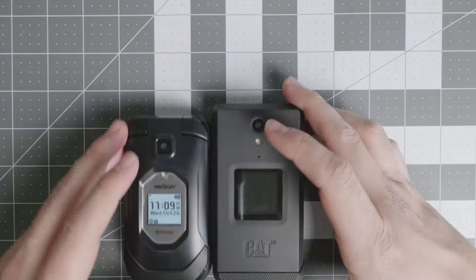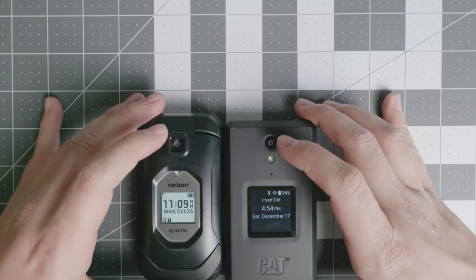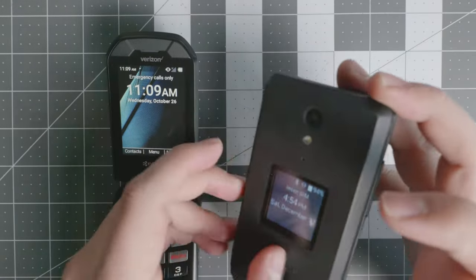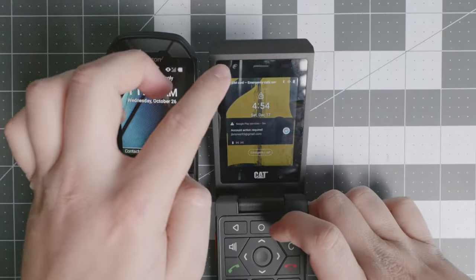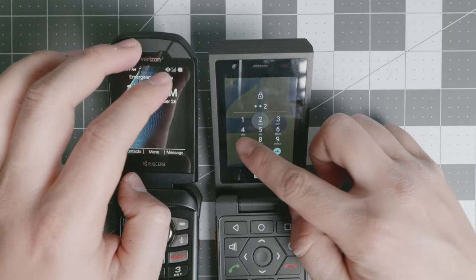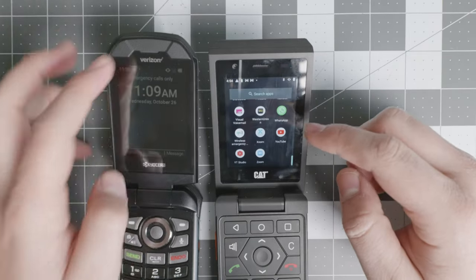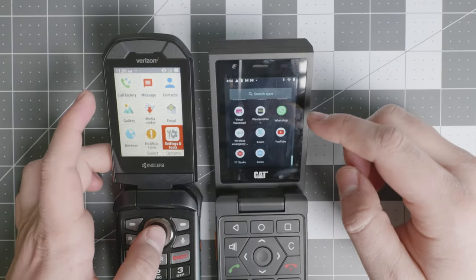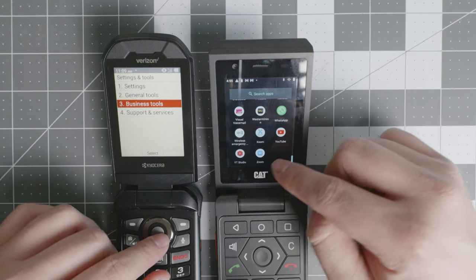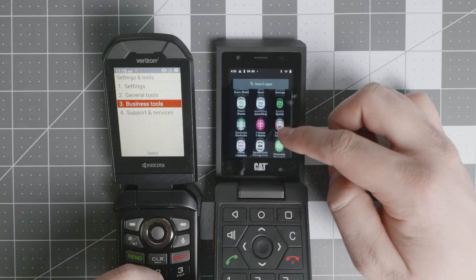They're both rugged devices, so you get certain physical protections with that. They both have a rear camera with a flash. The Kyocera does not have a front-facing camera, whereas the CAT S22 Flip does have a front-facing camera. So if that's important to you for video calls or Zoom, both devices can run those applications, but the CAT S22 has that front-facing camera — you can see Zoom installed at the bottom of the screen.